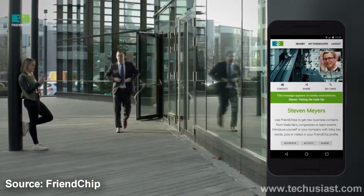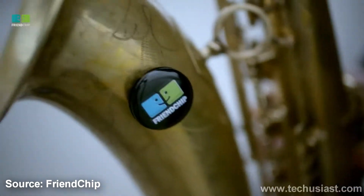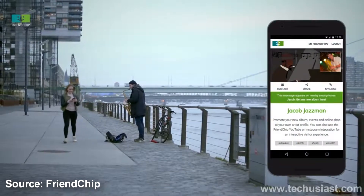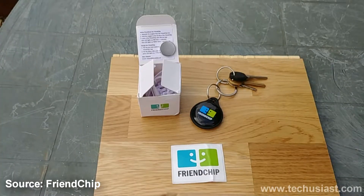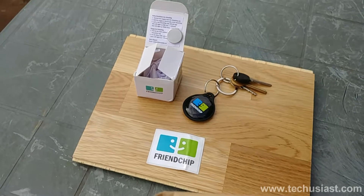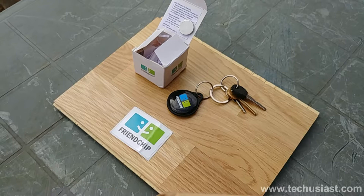As a conclusion, we want to share our thoughts on what we like about this little beacon. It's very easy to set up and use. The battery lasts for months on a single charge. It's easy to share and promote your own profile. It's pocket friendly and takes up minimal space, and it offers some great features that you and others around you can take advantage of.